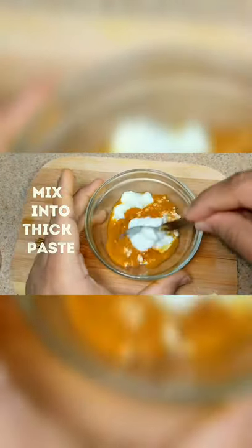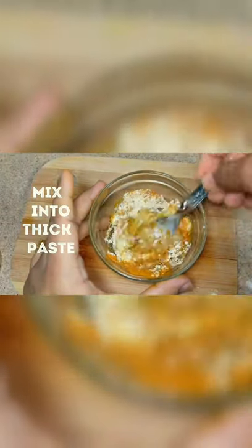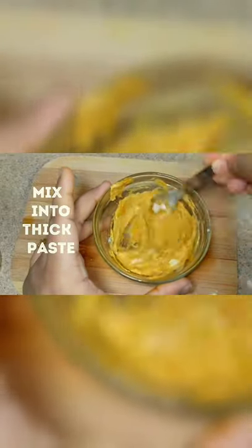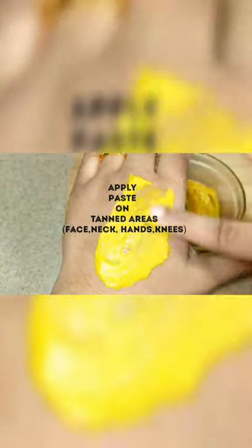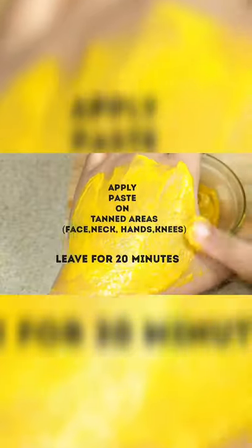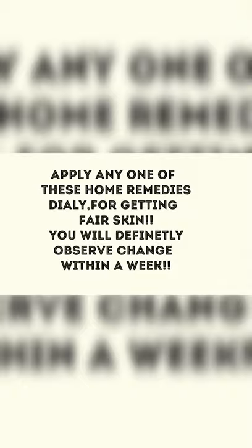Apply this mixture on the tanned areas and leave it for 20 minutes. After 20 minutes, wash it off with cold water. Apply any one of these home remedies daily for getting fair skin — you will definitely observe a change within a week.